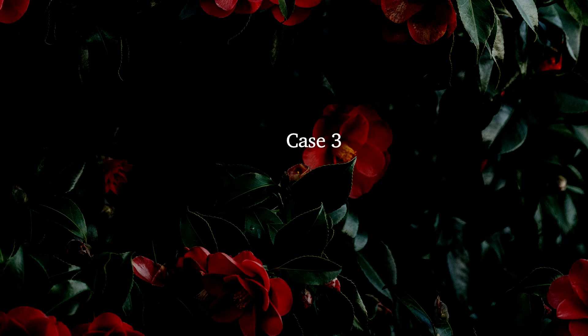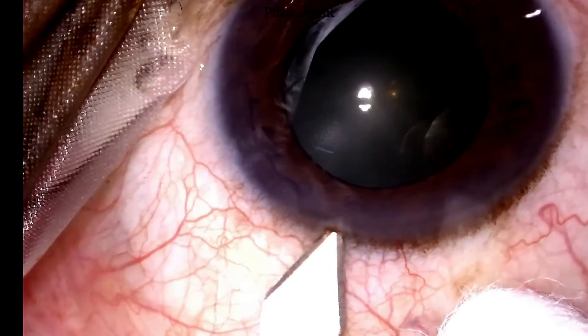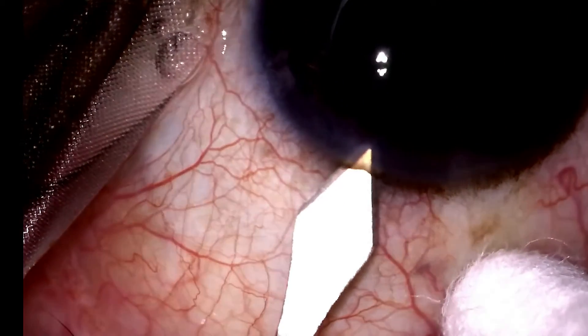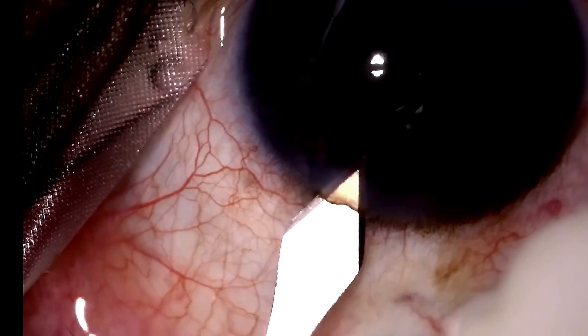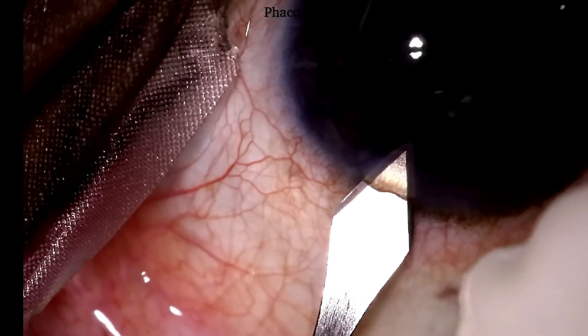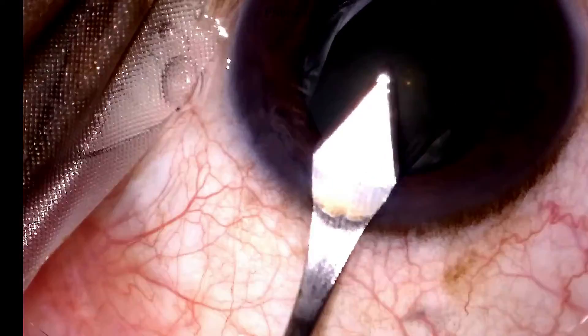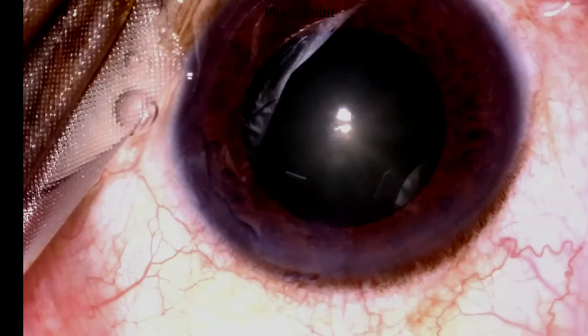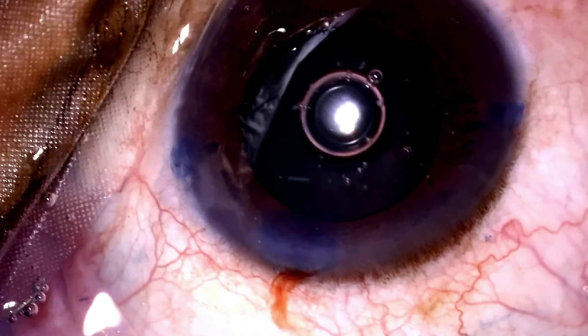Let's now look at the clear corneal tunnel made by the other keratome. In this particular case, note that the starting point is at the limbus. The tunnel thus created is a 2.8mm by about 2mm tunnel. With the use of these blades you are able to create a pretty decent tunnel, but my personal preference is for the orange blades — the ones with the parallel shaft proximal to the shoulder.